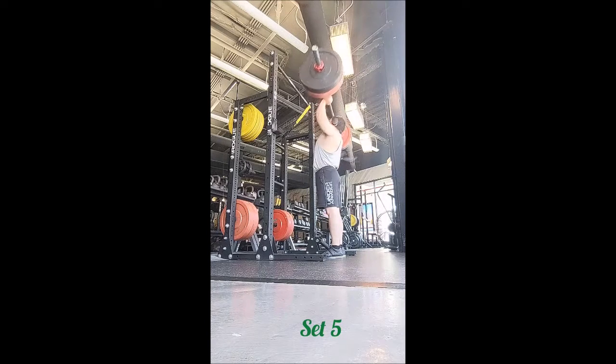Finally I did a behind-the-head press with 135 for sets of three, four, five, and six, with 90 seconds of rest between sets — and that felt pretty good. Alright y'all, thank you, and remember: adopt, don't shop.